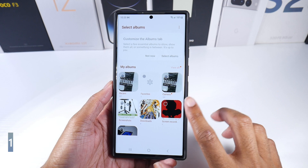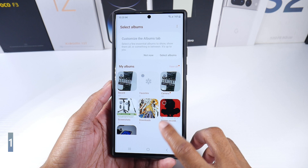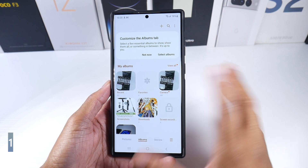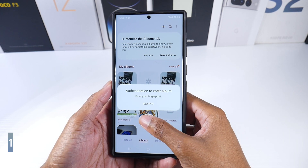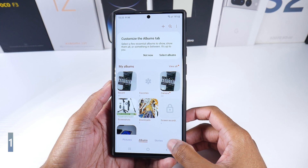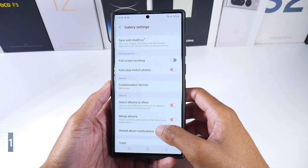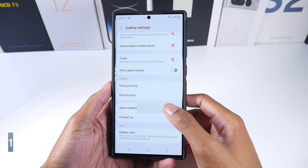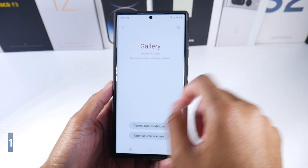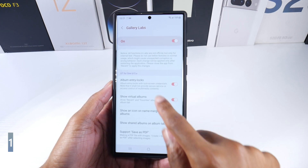This tip is for locking a certain folder in your Samsung Gallery. If you click on the folder and go to 'More,' you'll see 'Lock Album.' To enable this, click the three lines, go to Settings, scroll all the way down to 'About Gallery,' click on the version number about eleven times, and you'll see Galaxy Gallery Labs pop up with an 'Album Lock' entry.